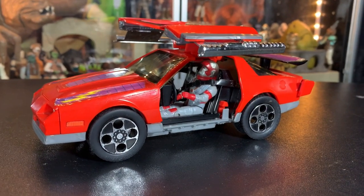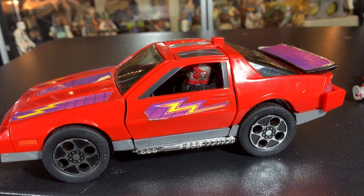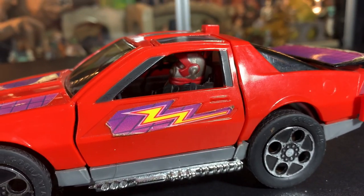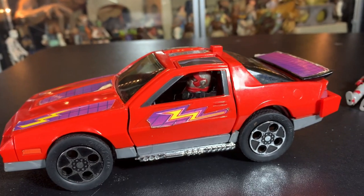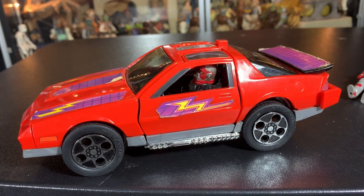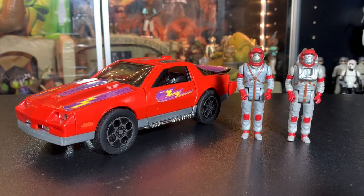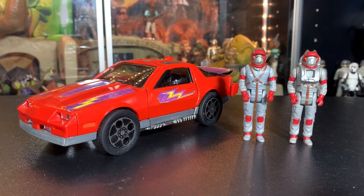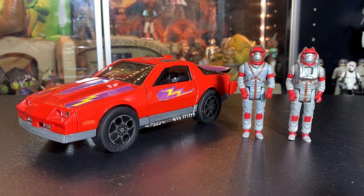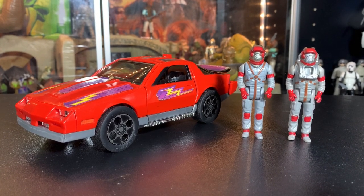Here he is sitting inside — Matt Tracker's sitting inside with a seatbelt on. I'll put the doors down so you can see how he looks in there. He looks really good inside the car either way. He fits very nicely in there and looks great in both modes. Really cool car, really cool MASK toy, really great transformations. I highly recommend this one. If you're a fan of MASK, you're definitely going to want this one.